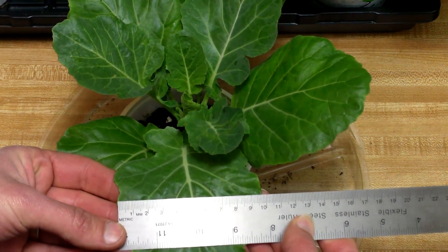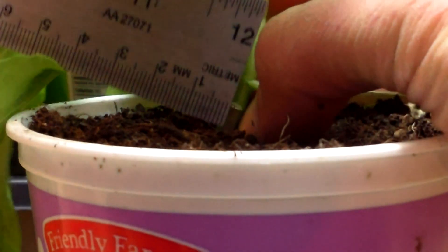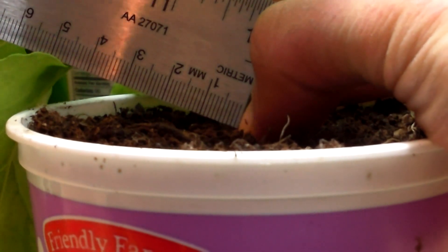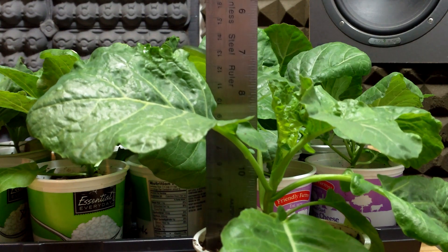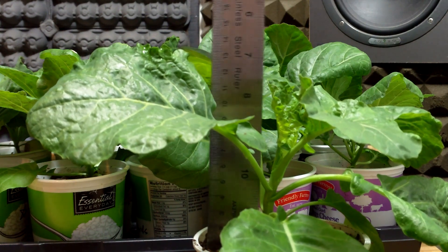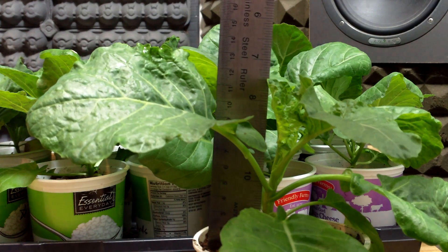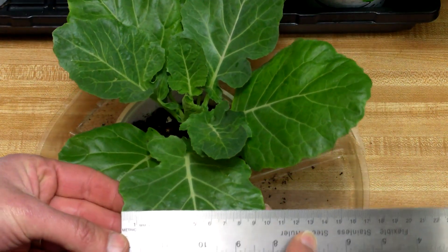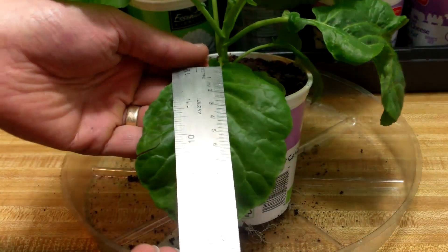For each plant, I took the following measurements. The thickness of the stem should be a good indication of plant size, so I measured the width of each plant's stem just above the soil line. When plants are grown under proper lighting, another good indication of plant size is height. I measured each plant from the soil level to the top of the canopy. As important as stem thickness and plant height are, with collards and kale it's really all about the leaves, so I measured both the width and length of the leaves.